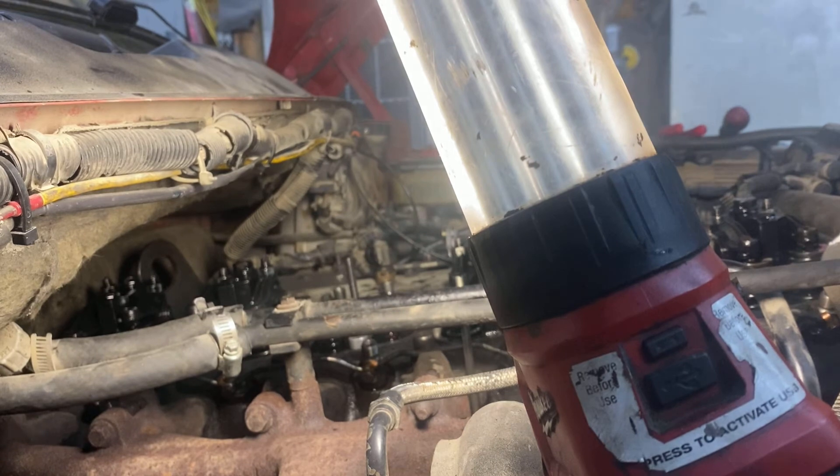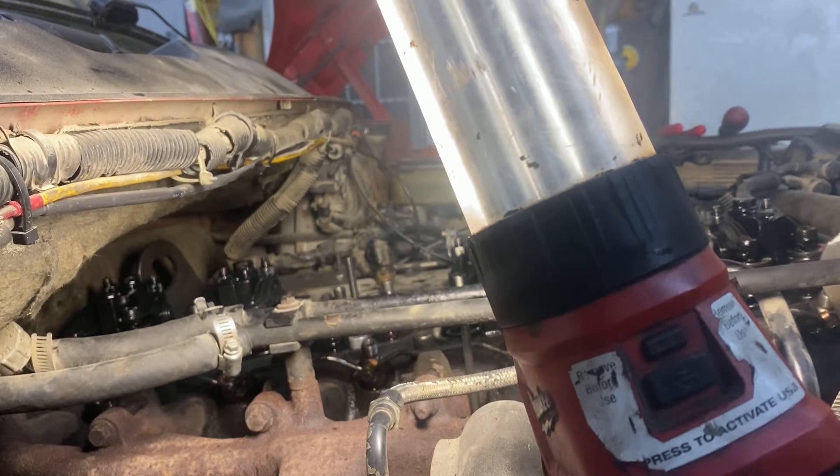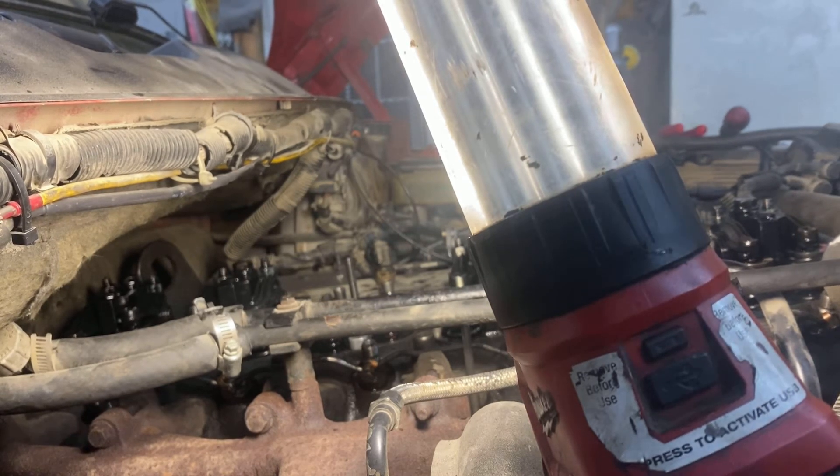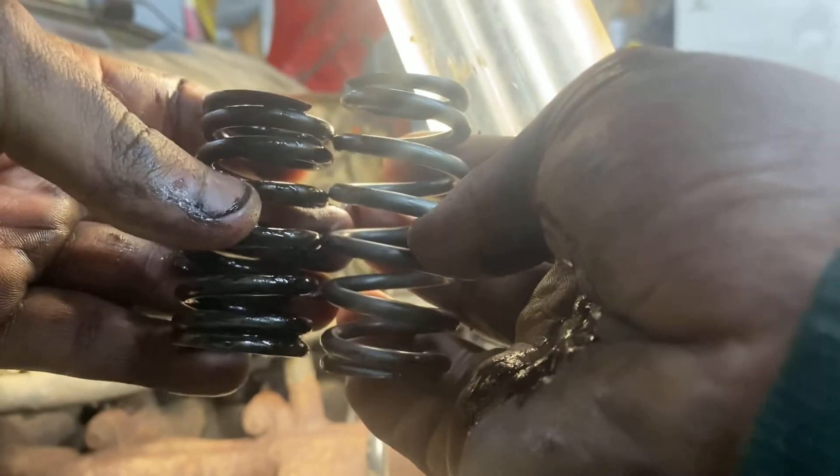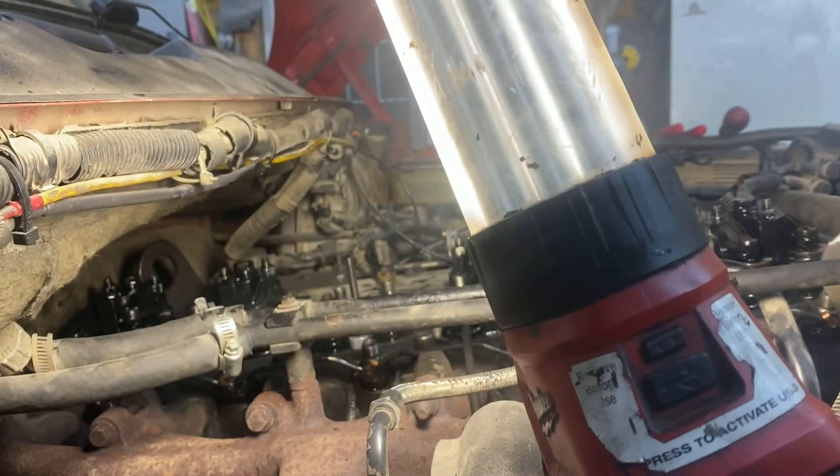Just got the springs out, and we're about to put the new ones in. See how much beefier the new ones look — oh, they look way beefier. Huge difference. I mean, it's not just the height, they're just a lot beefier spring. I don't know if you can see it on the camera, but they're quite a bit beefier in diameter too.